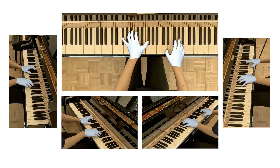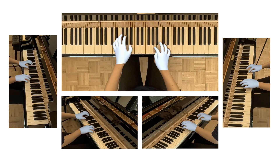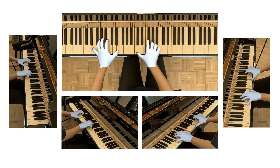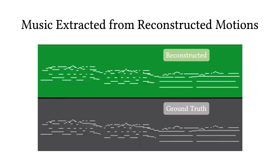Here we show our reconstructed motions overlaid on the original collected video and audio. Our motions faithfully reconstruct the hand motions of pianists. By using heuristics to extract key pressing events from the reconstructed motions, we can use the audio to evaluate the accuracy of motions.